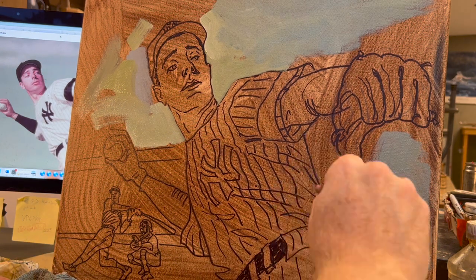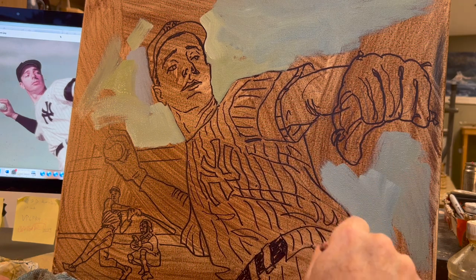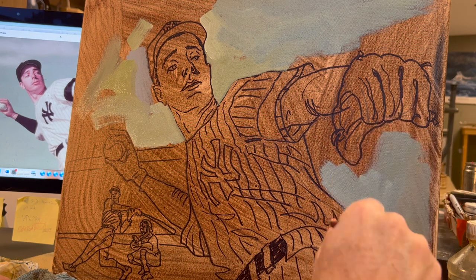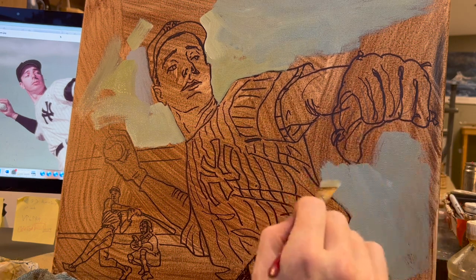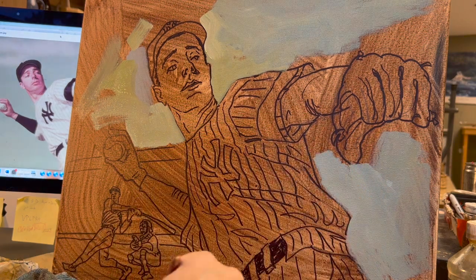The Sharpie is visible under the layers of painting for a while, and that way I always see the form. Sometimes if I just draw it out in paint, as I start adding layers, the underdrawing starts to move around and then I lose form. So I'm a big fan of the Sharpie.